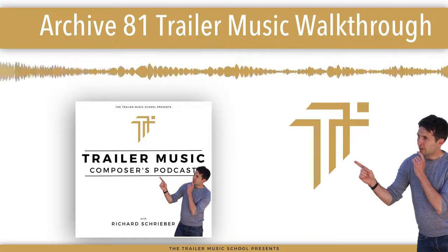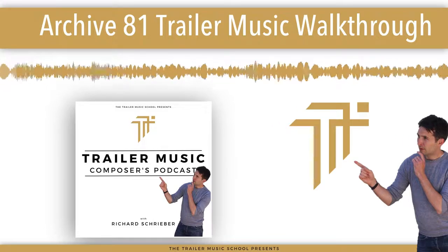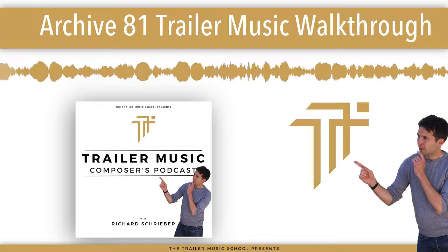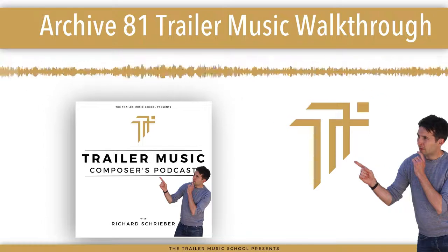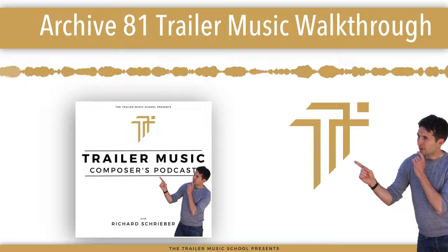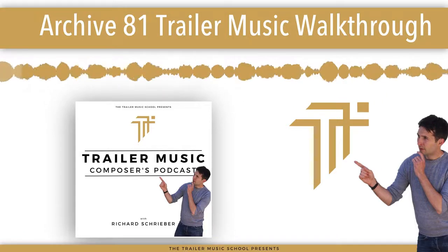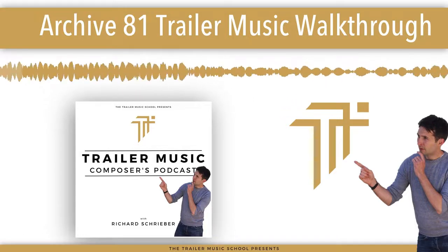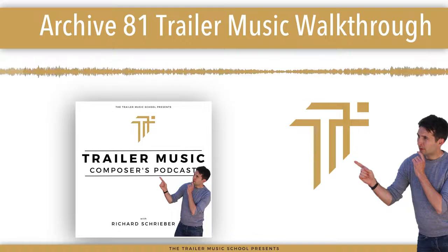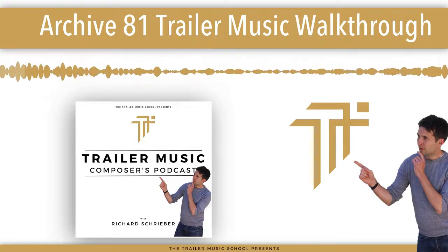Let's get into the episode. Welcome to the Trailer Music Composers Podcast. Hey guys, and welcome to another episode. In today's episode, I wanted to give you guys another walkthrough of one of my tracks that landed.